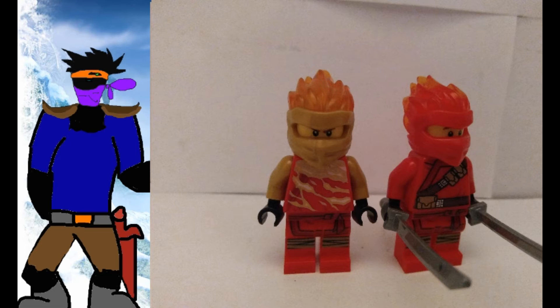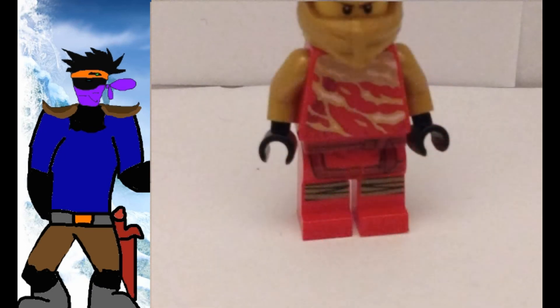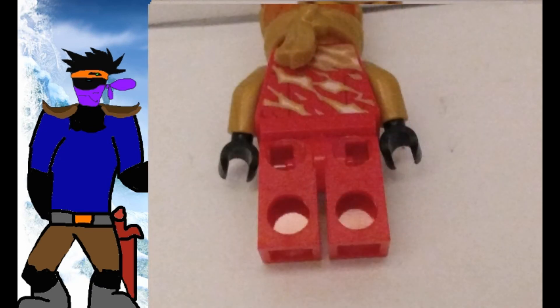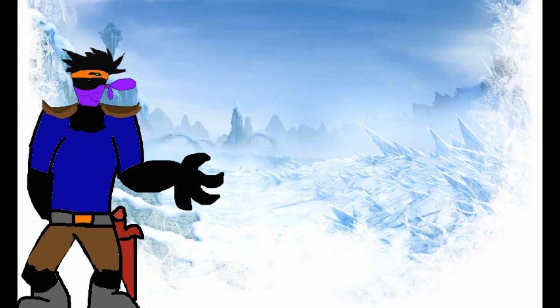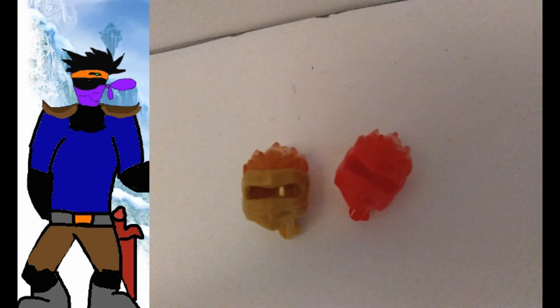The arms are gold. The torso printing is new, with relatively flat-looking flames — they do look better than the Spinjutsu and Sons of Garmadon wave. The new face print is really amazing to see for Kai for once. The golden eyes with the flame really works well, in my opinion.